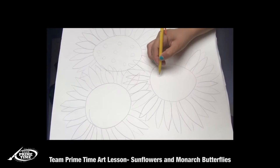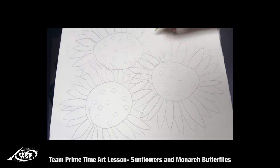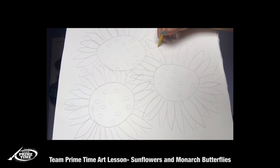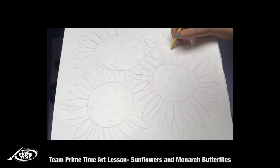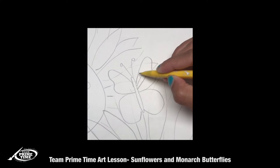For our butterflies, I went ahead and erased the spot where I want my butterfly to be. I did the body and the top wings — we're gonna go up and in and curve in again. For the bottom we just do a regular wing, and the antennas. On the inside of our butterfly's wings on the top one, we're gonna do the same shape as the body and then kind of like little petals going around it.